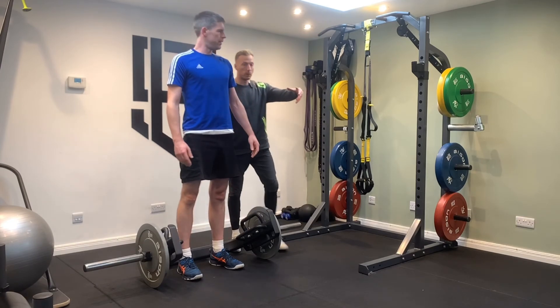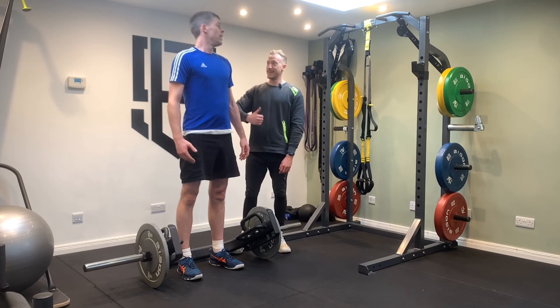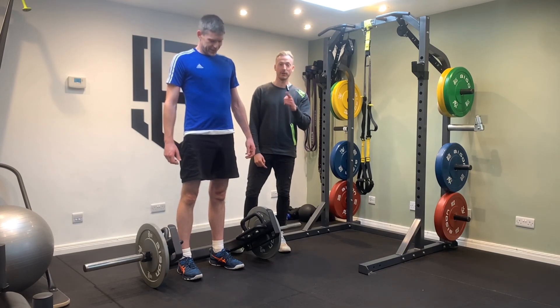I'll then ask the crowd — all those in the workout — what the three points we're looking for are. People would say: number one, hips back; number two, squeeze the armpits; and number three, lift through the legs. Perfect. That's how we do it. Cheers.